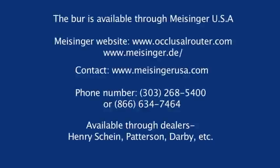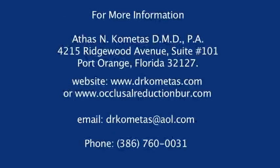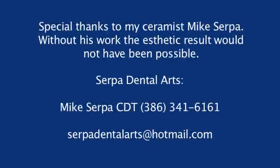The burr is available through Meissinger USA. Please feel free to contact them or your local dealer. If you need more information, please contact me at the following. I would like to give special thanks to my ceramist, Mike Serpa. Without his work, the aesthetic result would not have been possible.